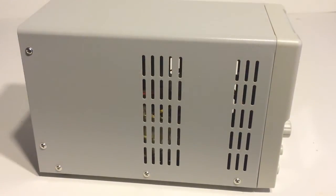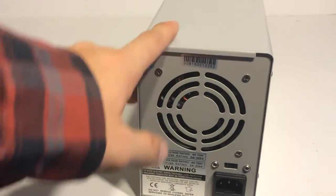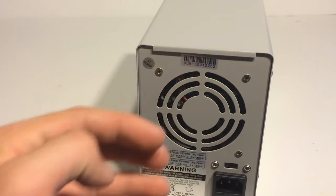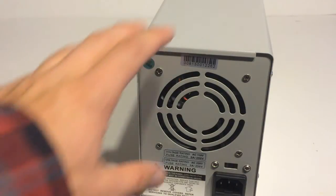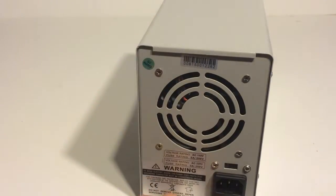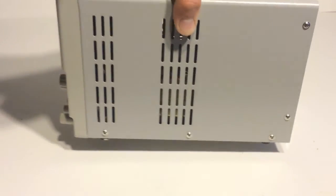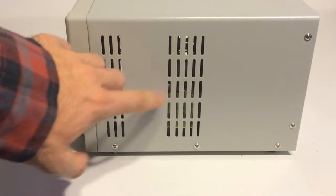Let's go ahead and take a look at the sides. On this side we've got some nice ventilation holes. On the back we've got an exhaust fan to blow heat out, along with the standard input right there. On this side as well we've got more vent holes.